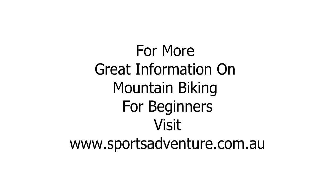Thanks guys, have a great day. Stay tuned for tomorrow for the next quick tip. For more great mountain biking information, visit www.sportsadventure.com.au